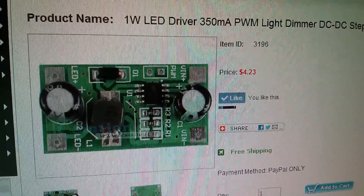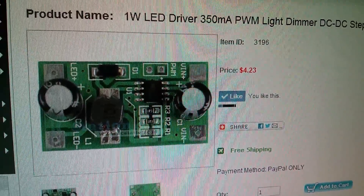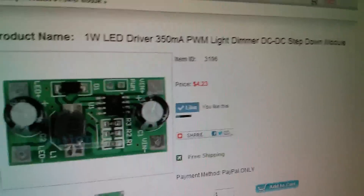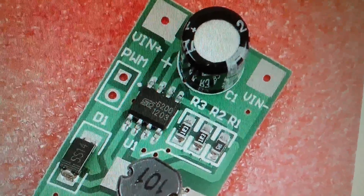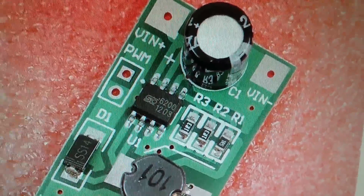The 1 watt LED driver module is available from icstation.com for $4.23. But that chip — the 6200 — is still a mystery. If anyone knows what that logo is or who makes that chip, I'd love to know.